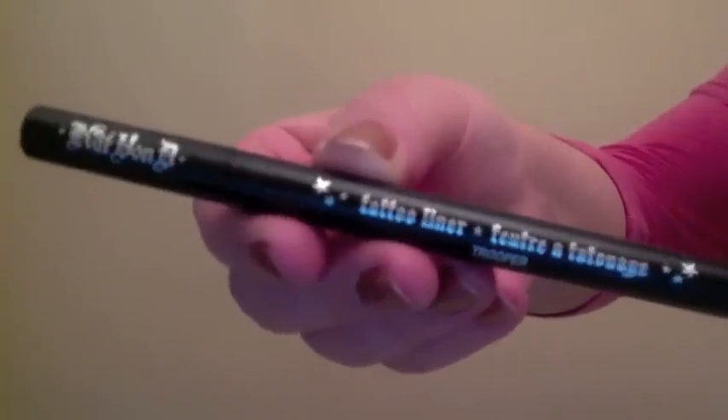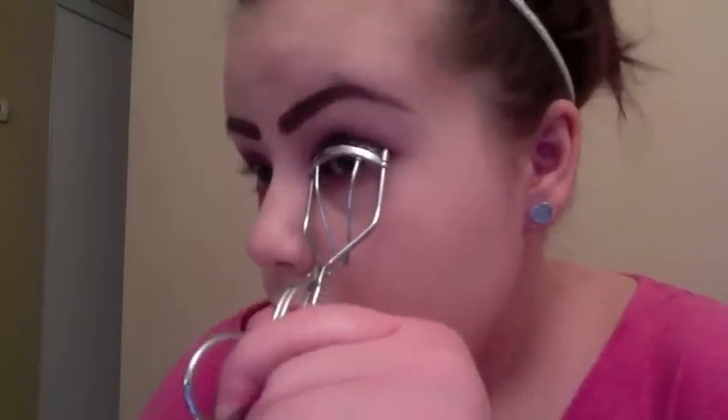I'm taking my Kat Von D Tattoo Liner and drawing a really thin line at the base of my lashes. Then I'm going to curl my lashes and follow up by generously layering two different mascaras — one volumizing and one lengthening — just to create a more dramatic lash effect.